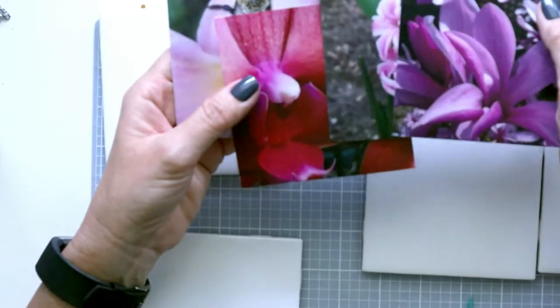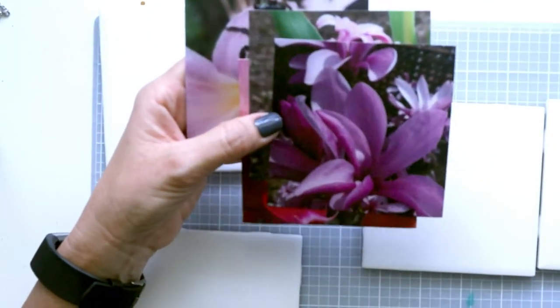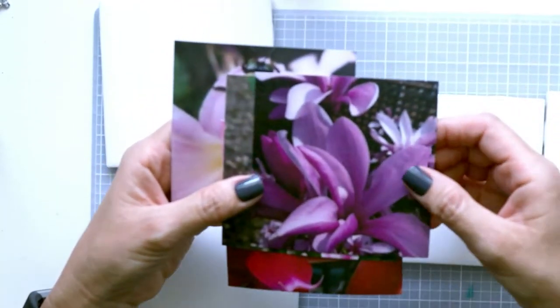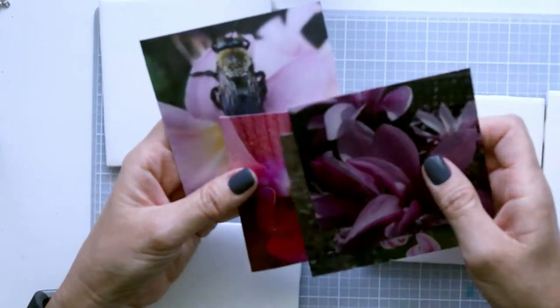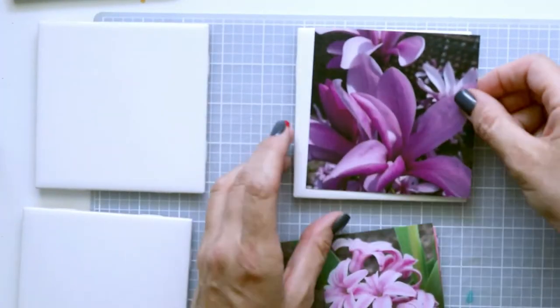There are not many places that print them this size — it's usually four by six or three by five — but I found I was able to print these at Walmart. That's where I got these printed as four by four. Resin will go on top eventually, but first I'd like to put the photo on here.